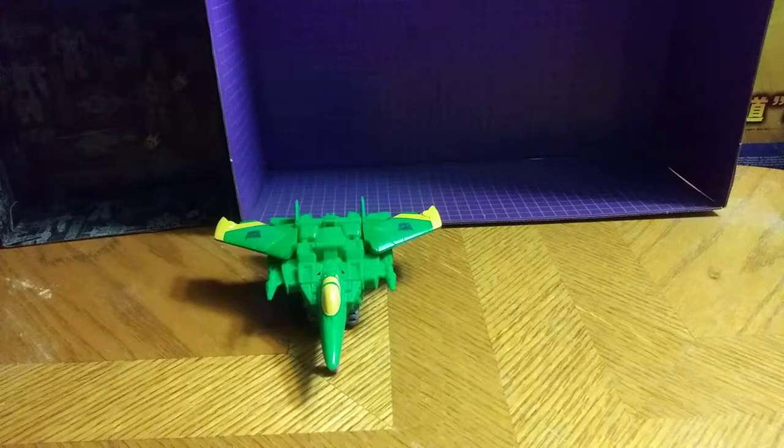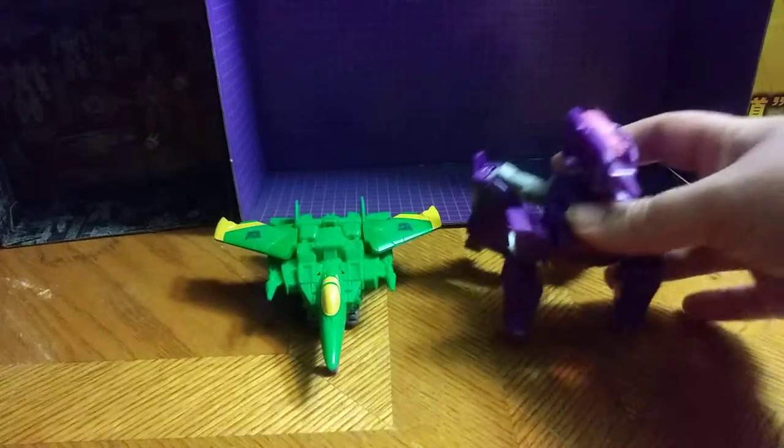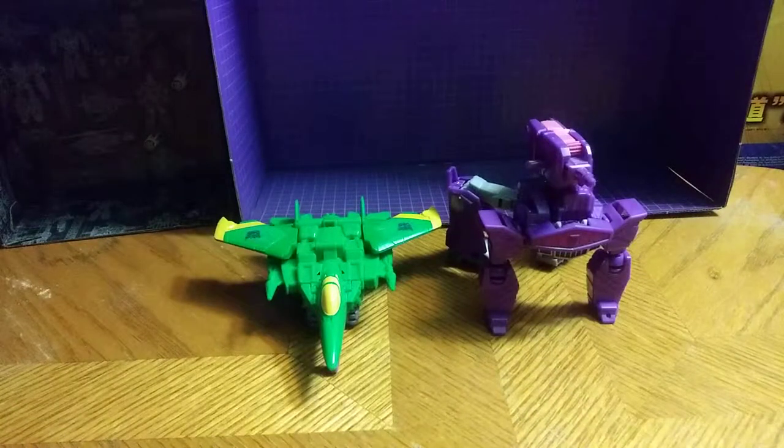Now let's get down to comparisons, shall we? Compare them next to Cyberverse Shockwave, which I'm going to transform off camera. Get him in his vehicle mode off camera and then put him in the scene. He is a little difficult and fiddly at times. And here he is next to Cyberverse Shockwave in his crab walker mode.